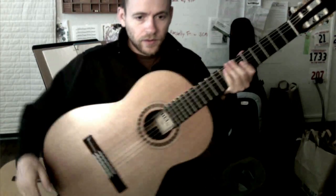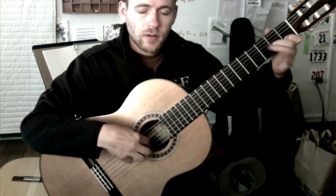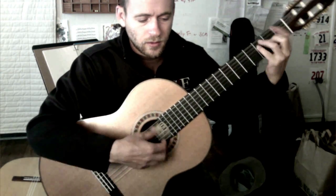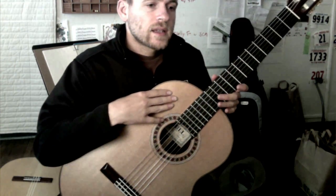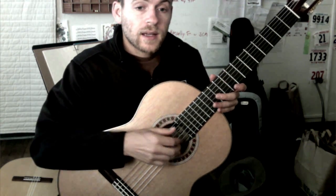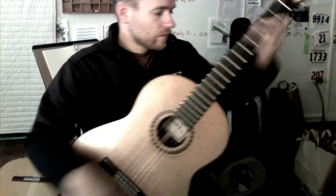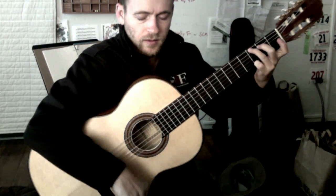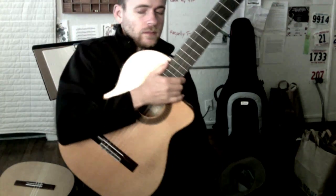Comparing the sound of the Esteve to the Rodriguez — the Rodriguez has more resonant harmonics, a deeper and raspier tone that I really like. The Esteve is not quite as loud or as present as the Rodriguez.